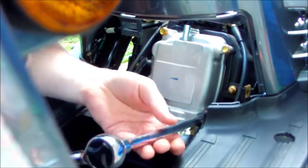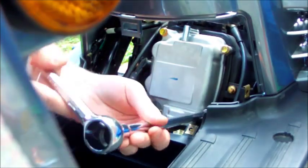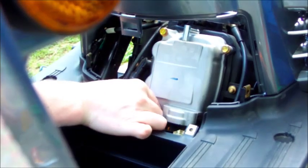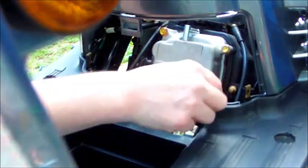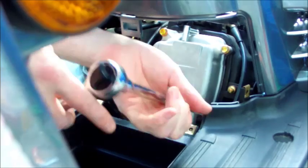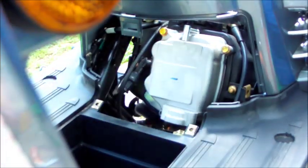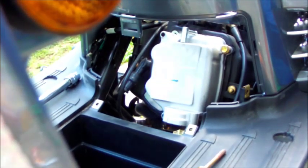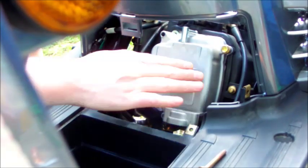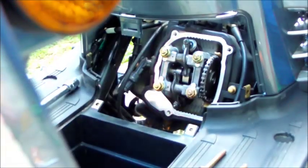Each of these bolts is a different length, so when you put them down make sure you place them so you know where they go — bottom left bolt on the bottom left, for example. The bottom right is a little shorter than the bottom left. The top left is the longest. When you remove the last one, always remember to hold on to the cover so you don't drop it. And there we go — our valves.